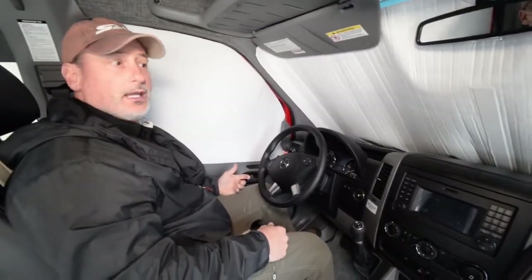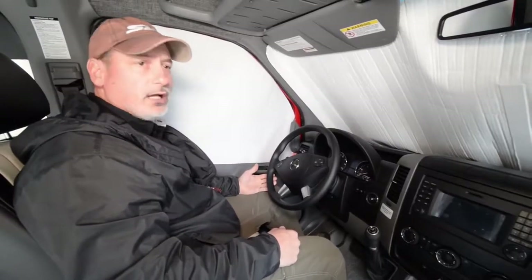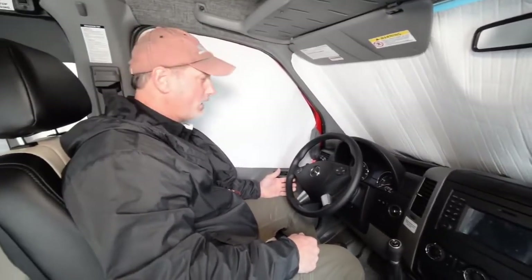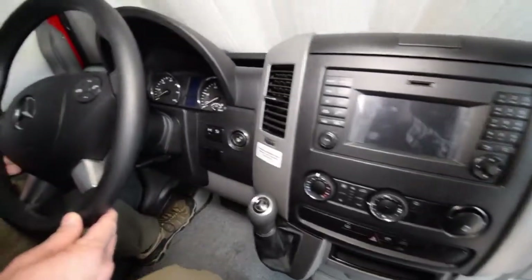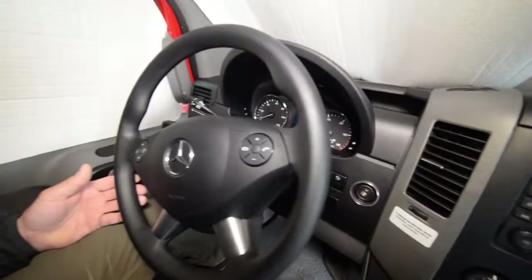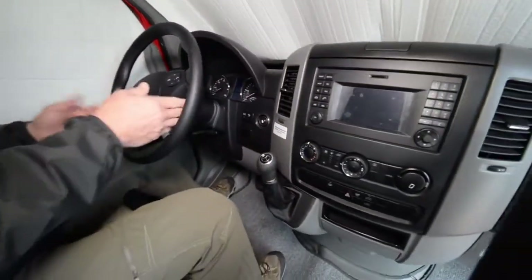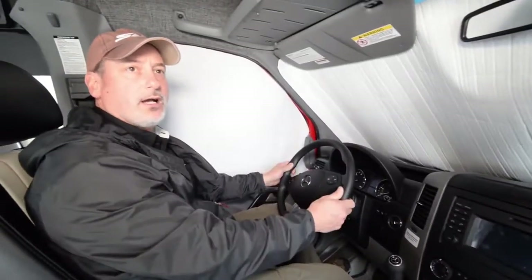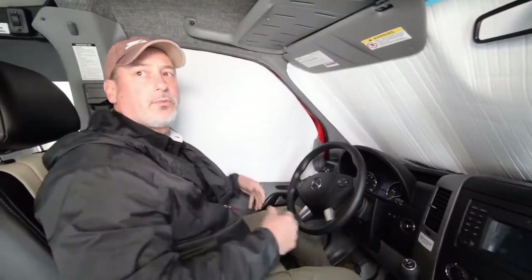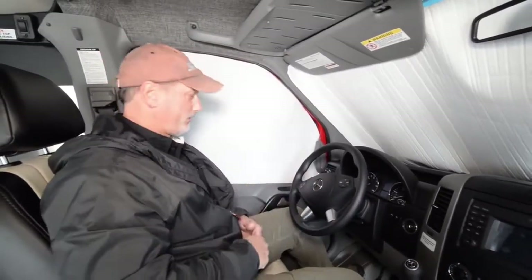The cab itself is pretty much all-stock Sprinter. It's got a three-liter V6 diesel and four-wheel drive from the factory — a shiftable four-wheel drive with high and low range. It's got lane assist, blind spot avoidance, a backup camera, navigation, and steering wheel controls with Bluetooth capability — just about all the options customers would want in the cockpit. When we order these vehicles, we order them with all the creature comforts, and then customers tell us what to do on the rear of the vehicle.